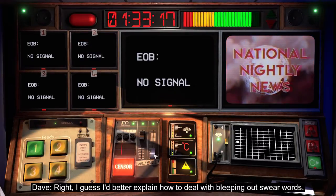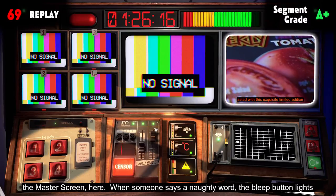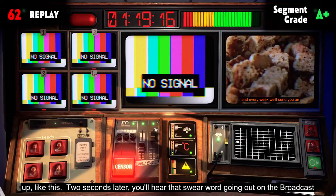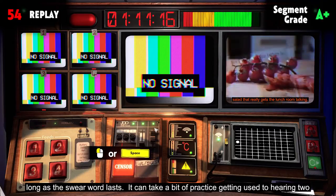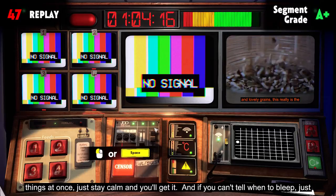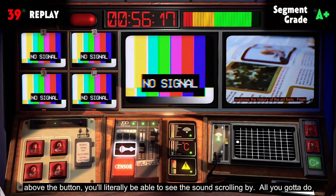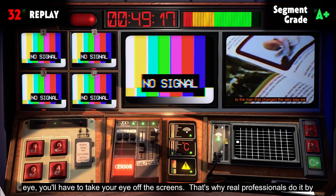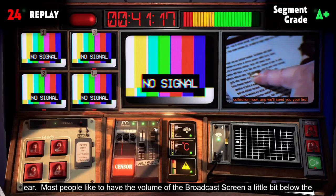Right, I'd better explain how to deal with bleeping swear words. As you've probably noticed, the broadcast screen is about two seconds behind the master screen. When someone says a naughty word, the bleep button lights up. Two seconds later, you'll hear that swear word going out on the broadcast, and you need to hold down the bleep button — or the spacebar on your keyboard — for as long as the swear word lasts. It can take a bit of practice getting used to hearing two things at once. Just stay calm and you'll get it.